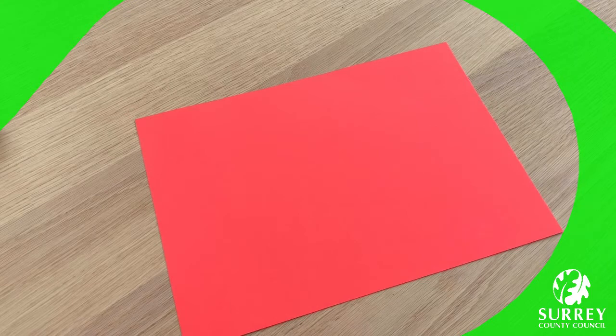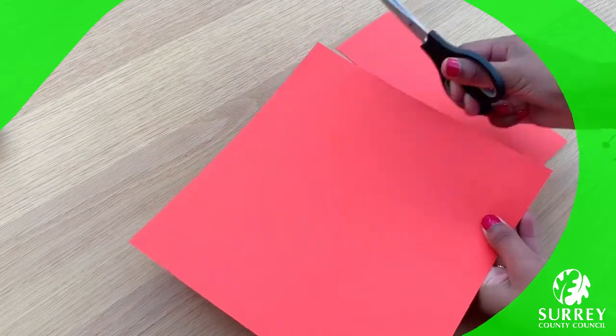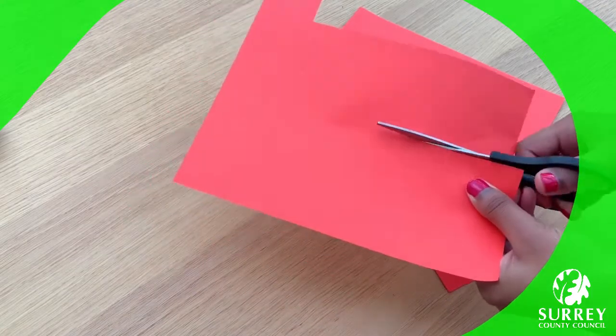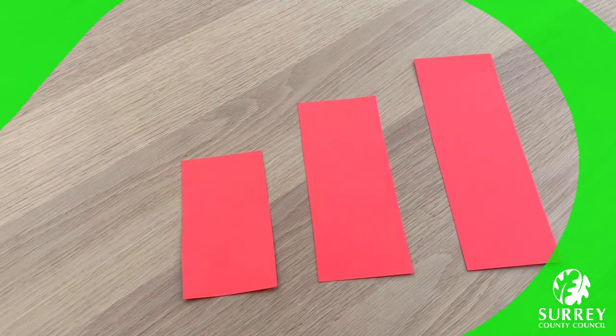This might make your walking ant look really funny if you end up doing some imaginative play after the craft. So let's cut out a small, medium and large rectangle. Here we go! Excellent work everyone, well done.